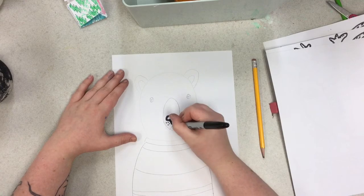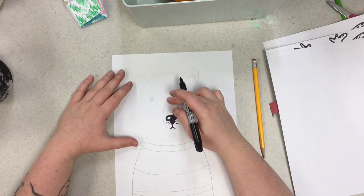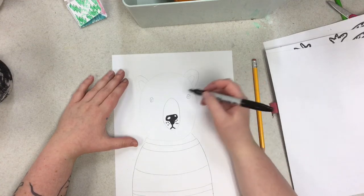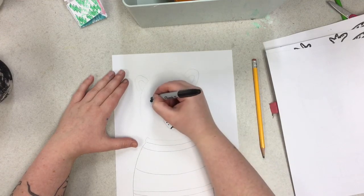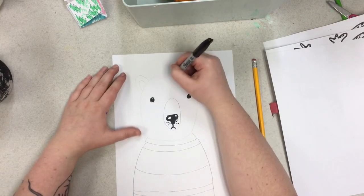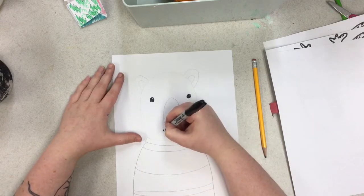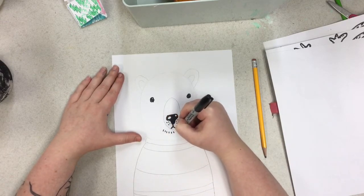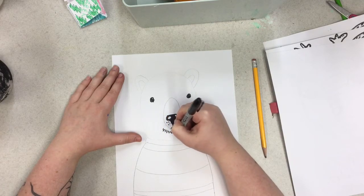If I'm going too fast, you can pause the video. So we're not outlining this bit. We're going to do the eyes. Then we're going to start from the top down, but let's do his little beard first. He's got a little beard and we want it to be darker, so we're just going to do lines closer together.